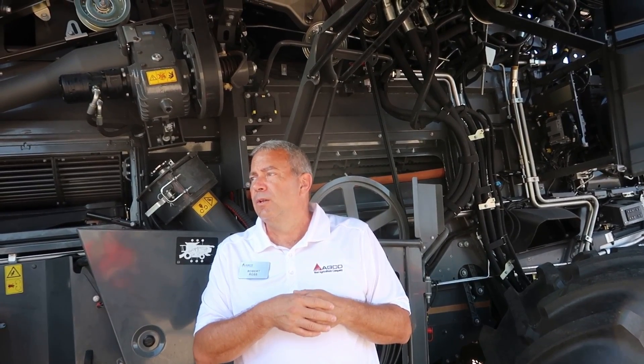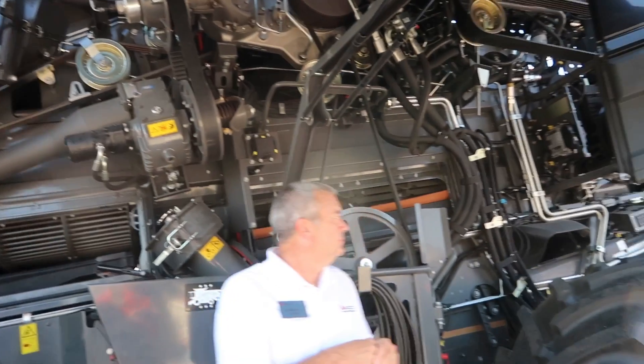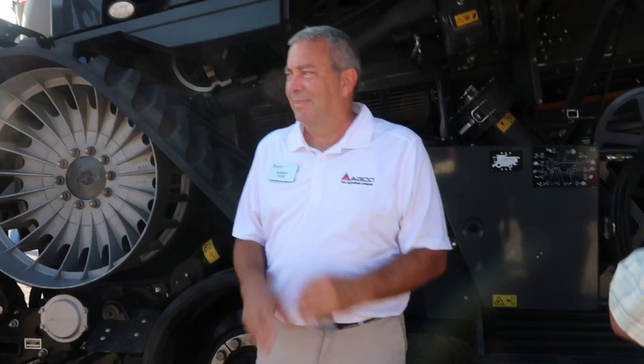It will adjust itself automatically if you're in that mode, or you can adjust it manually. Thanks for walking us through that — appreciate it.